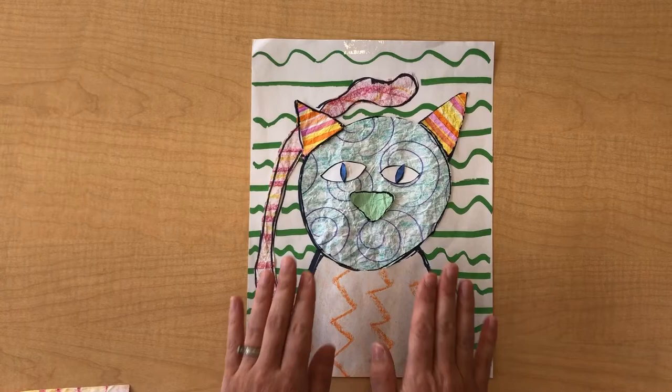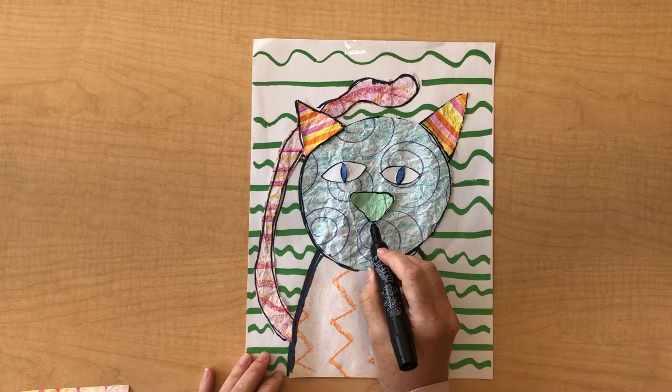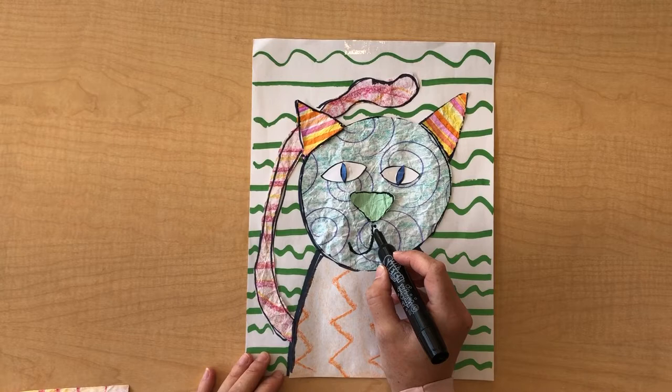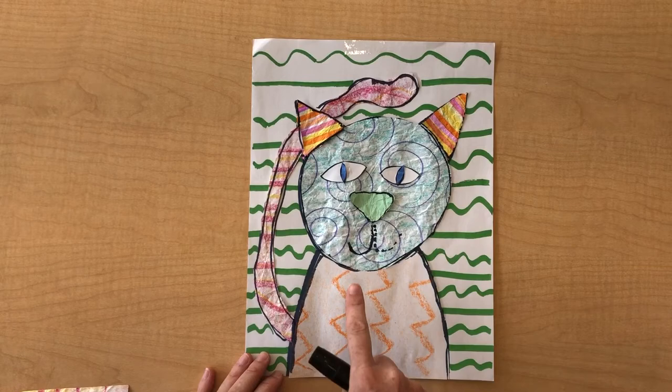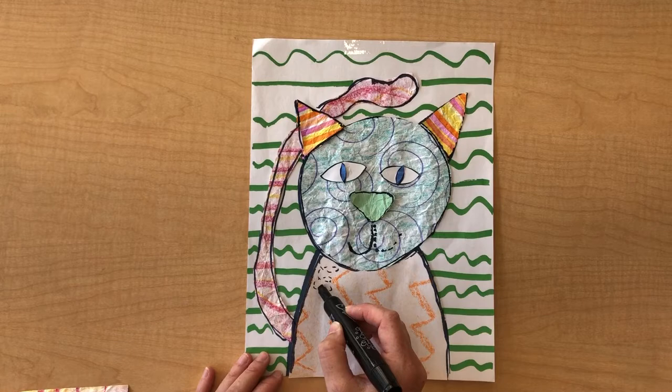The next step, once you're all done and it's all dry, is to add some details. For this piece, you might want to add the mouth — if you want to create it like a stitch line, you can make little marks like that. I'm showing you two different ways, and then on top of all your pieces you can start to add stitch doodles, just like Bisa Butler did.